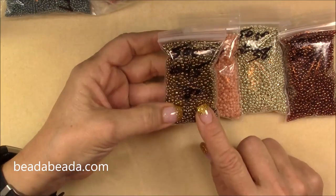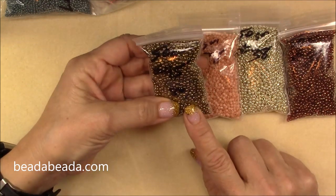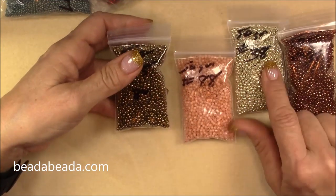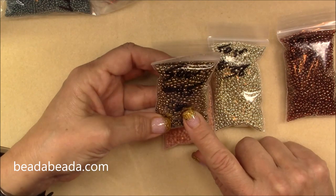I got some antique golden bronze — it's really pretty. I've got the numbers on the bags: number 88, number 38, and number 45.